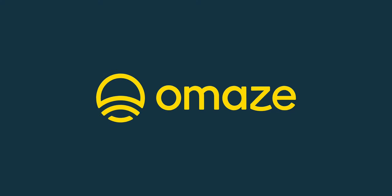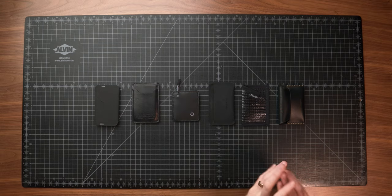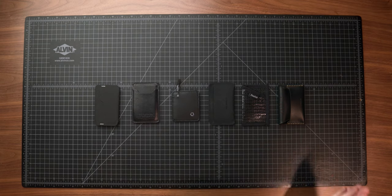Huge thanks to Omaze for sponsoring this week's video — stick around to hear more about them later on. Today's video, I've got something a little bit different. Instead of focusing on an entire full EDC loadout, we are focusing solely on wallets. I've got a roundup of some of my favorite minimalist cardholder style wallets for your everyday carry. Pretty big price range, pretty big style range. I've got some pros and cons for all of these, but these are all unique, great options.